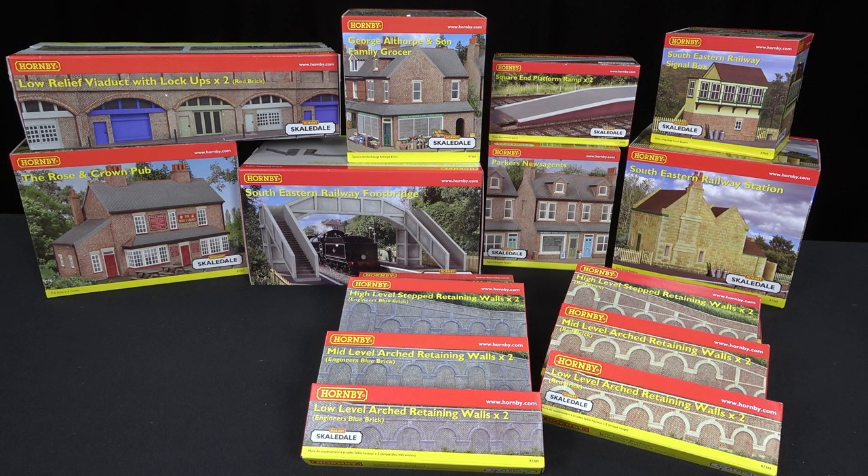The range is so vast now, and we are seeing additions to the new TT120 range, which is also a welcome sight. So if there isn't an item in it by now, you can sort of make do and mend with what there is. I thought we'd take a look through the range now, starting with the Low Relief Viaduct with lockups in red brick, going through these on camera one at a time to see what you get in the box — because when you're at your local retailer, it's sometimes difficult to open every box and take a good look at every item.